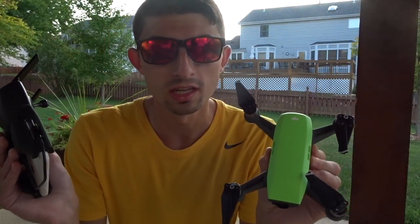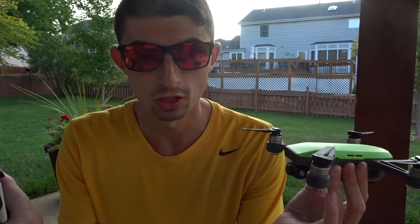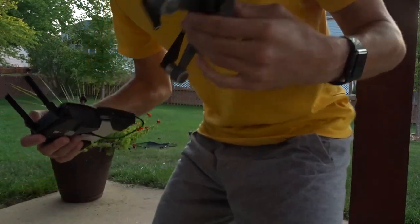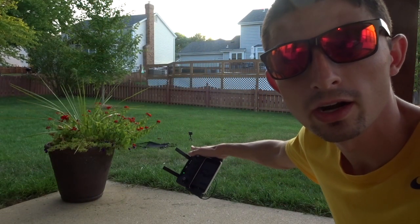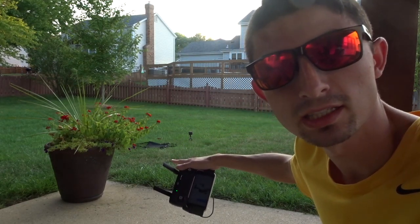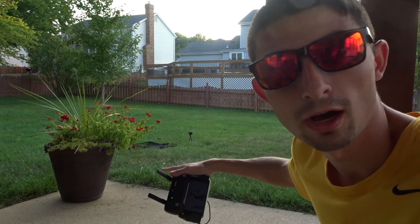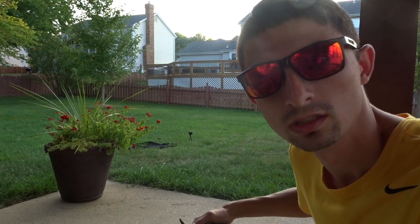The DJI Spark is all set up. One quick note: we're going to fly it 500 feet out, 200 feet high, and simply hit the return home button. As you'll be able to see on takeoff, right there is a clear black landing pad that it's going to take off from, and we'll see how close it gets. You'll see it from a few perspectives here.